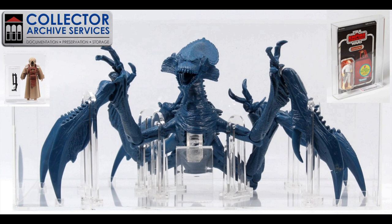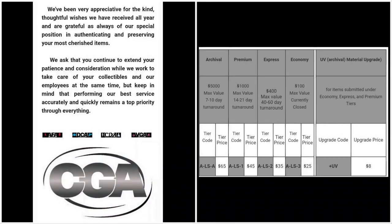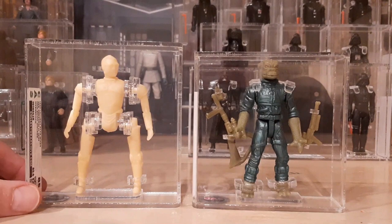Meanwhile, over at Action Figure Authority, they are really backed up right now. They have completely closed their Economy scale, which is their cheapest and longest turnaround time, so you're going to have to pay quite a bit more in order to get AFA to grade your items right now. Given the turnaround times at the grading companies it can often feel like a really long time. This cuts both ways — you have to be patient for items that are very difficult to find, and here are two examples of where patience paid off.